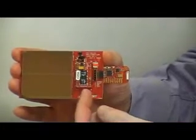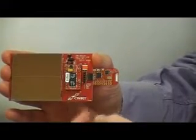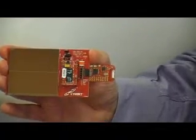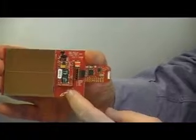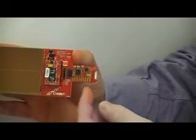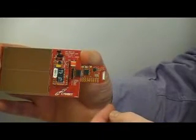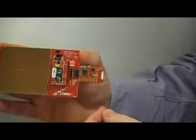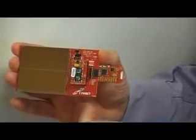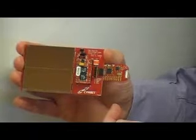The energy is collected and stored on this Cymbet energy harvesting module — the CBC5300 module — and it contains two Enerchip thin film batteries that store the energy from the solar panel. Also on this is the electronics and power management to drive this Texas Instruments wireless sensor, which has an MSP430 with a CC2500 radio. It runs essentially the Zigbee protocol on 802.15.4, but we're actually using the SimpliciTI protocol from TI because it has a smaller information footprint and lower power. One of the key things when designing these systems is understanding how to optimize power usage throughout the entire system.